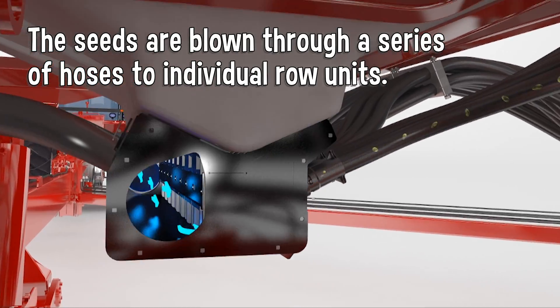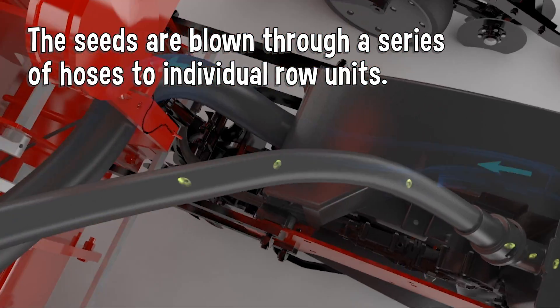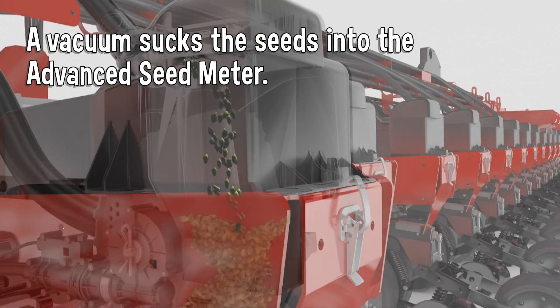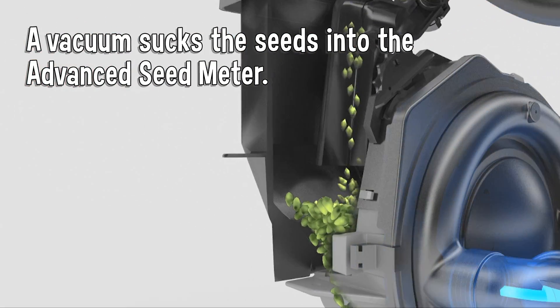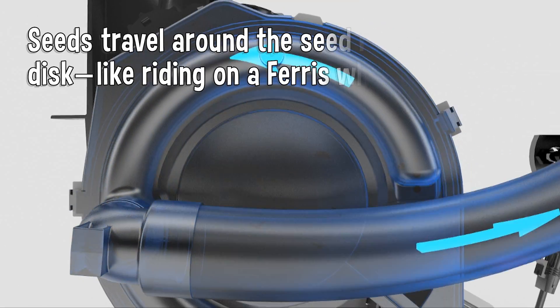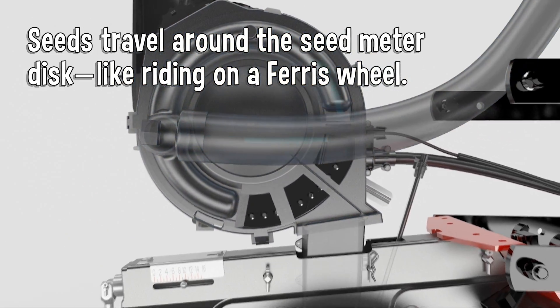The seeds are blown through a series of hoses to individual row units. A vacuum sucks the seeds into the advanced seed meter. Seeds travel around the seed meter disc like riding on a Ferris wheel.